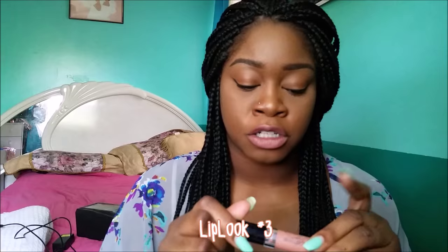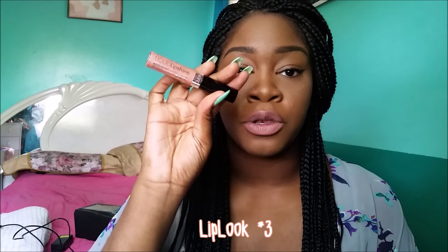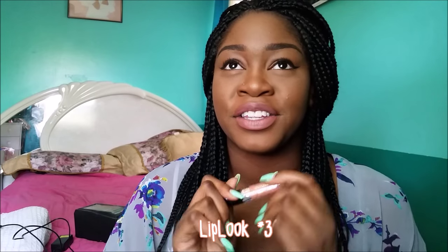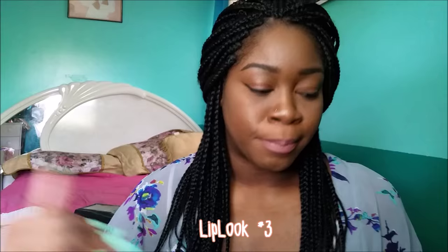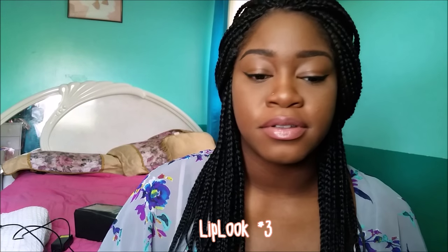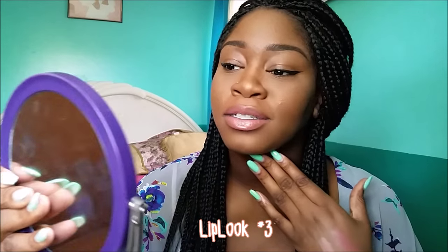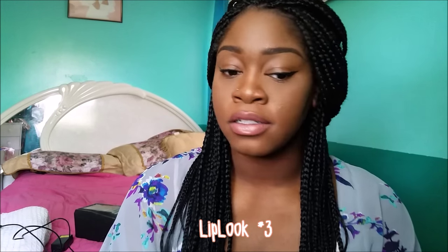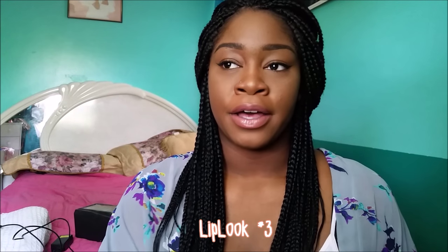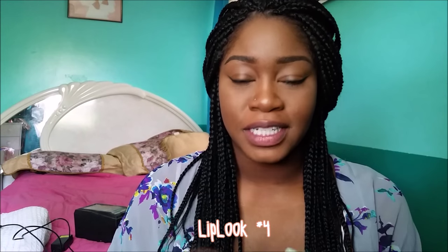The next look is similar but with a gloss over it — this is for people who like glossy lips. I'm more of a matte lip girl but I've been into glosses recently. This one is a cheapie from the drugstore: NYC's Liquid Lip Shine in Nude York. I think this looks amazing on top of this lip combination, so this is my third look. I absolutely love it — my lips look juicy. I'll leave all these products in the description below.